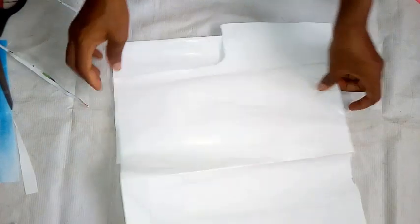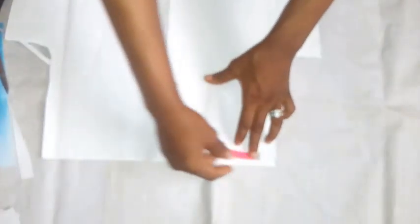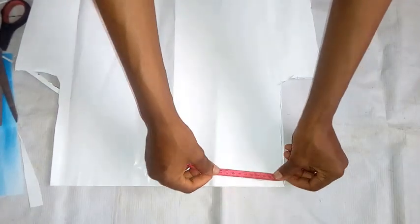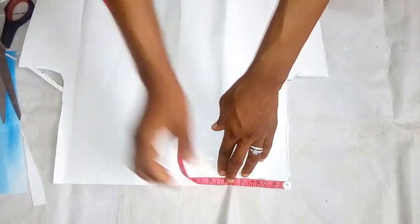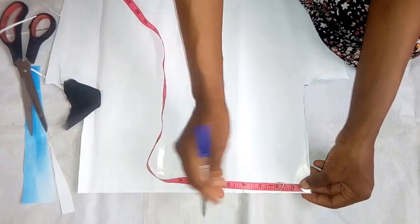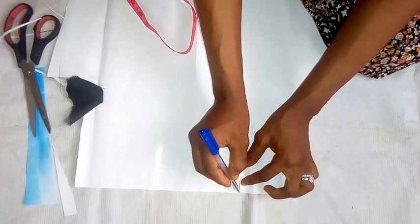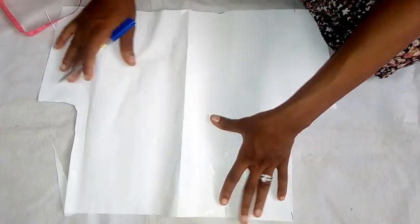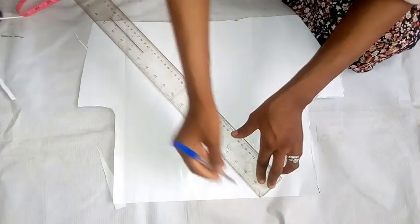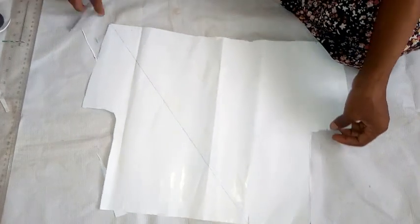This is the front and these are the two backs. Keeping this aside, I'm going to cut out the front. I'm taking out the shoulder first — I'm using 4 inches for the shoulder, cutting out 3 inches away. Don't forget that it's 7 for the neck. So from this shoulder I'm going to make a slant line to this base, a slant line to the edge here. Then I'm going to cut it out.